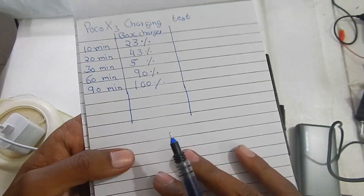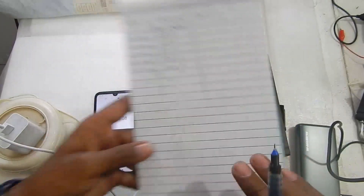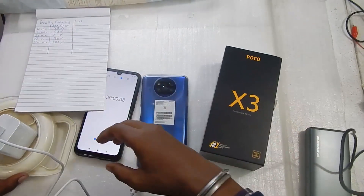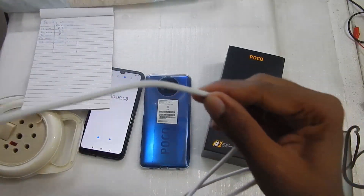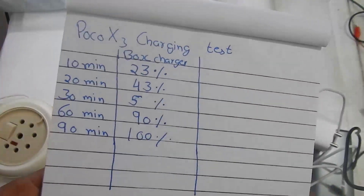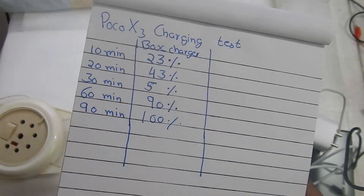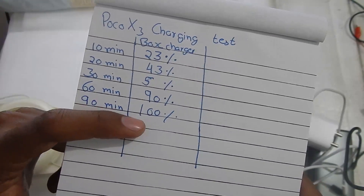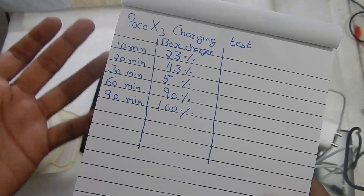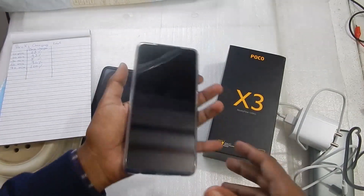Remember this phone comes with a 6000mAh battery, so it's a massive battery. The 33W charger charged it fairly quickly — 1 hour and 30 minutes to reach 100 percent. To recap: we used the charger and cable that came in the box; starting at 1%, after 10 minutes it was at 23%, after 20 minutes at 43%, after 30 minutes at 57%, after 60 minutes at 90%, and the last 10% took about another 30 minutes. One hour 30 minutes for a 6000mAh battery is really nice.